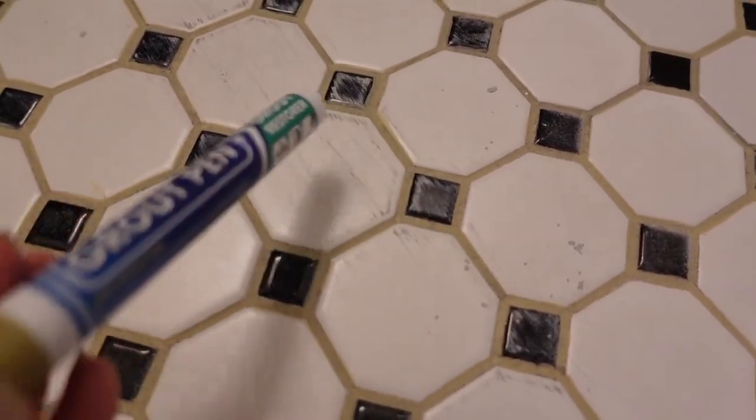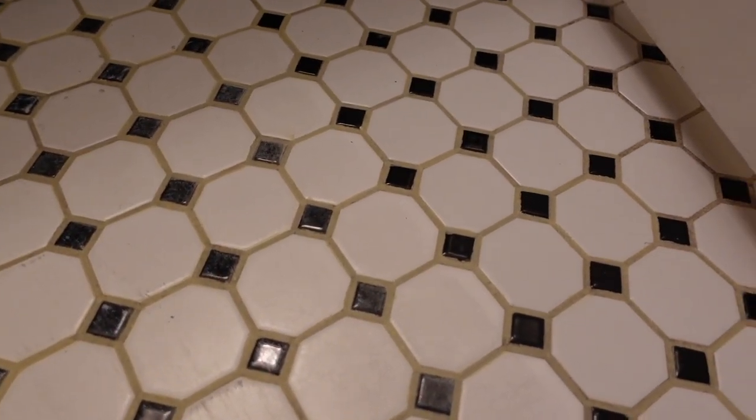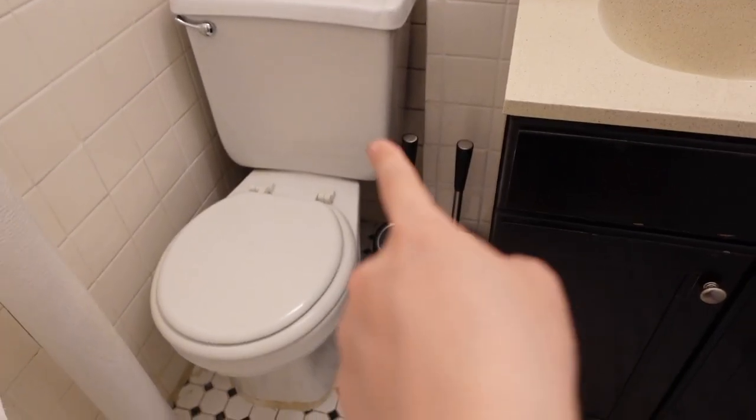I'm going to clean up some smudged sections on the black tiles — there are some marks that were there before I even started. You can see the black, gold, and white accent on the floor. Oh my god, my lower back is hurting from crouching down the whole time. I'm going to take a break and finish the other side of the floor maybe tomorrow. Last step — putting the new toilet brush and plunger in place. Done!